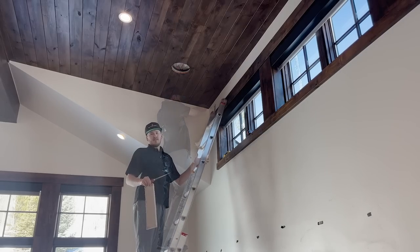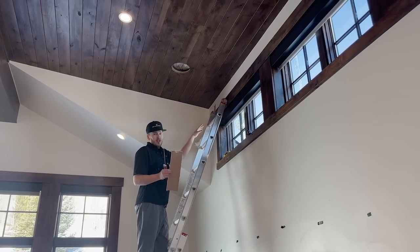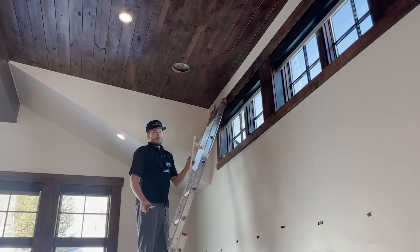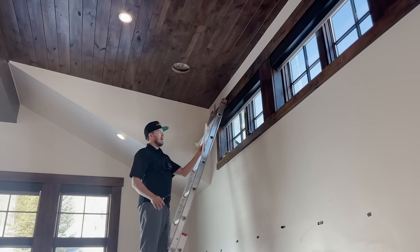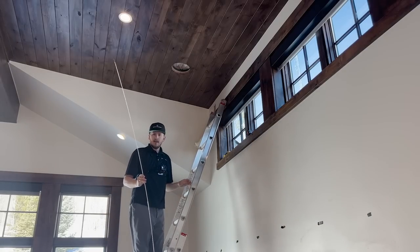When you do cut out sheetrock, save the drywall — don't push it into the wall. Hang on to it; it will make the sheetrock repair much easier. It's called a pumpkin cut — you can just place it right back in, embed, texture, and paint over it.